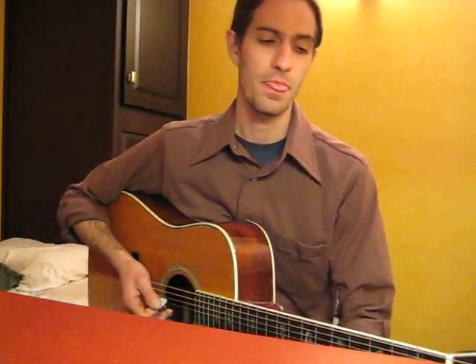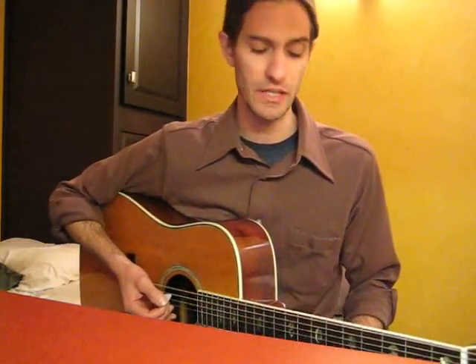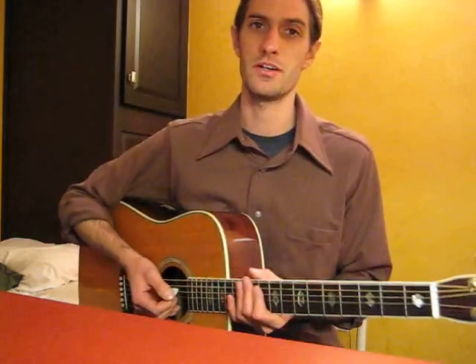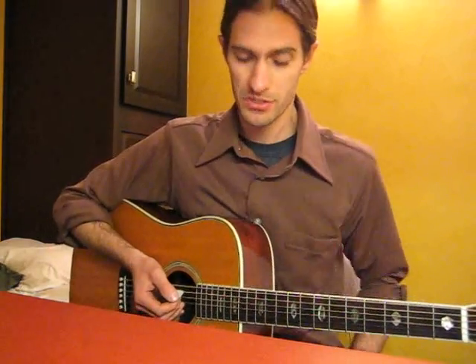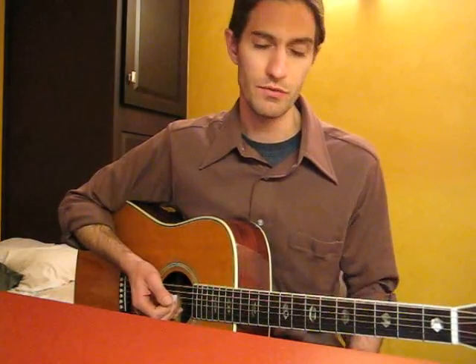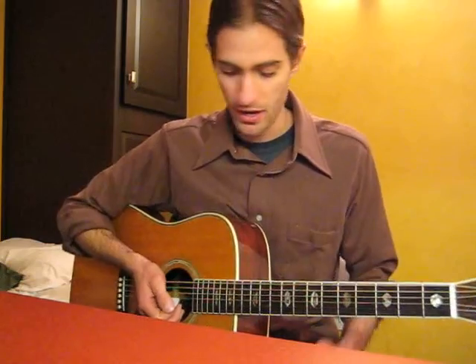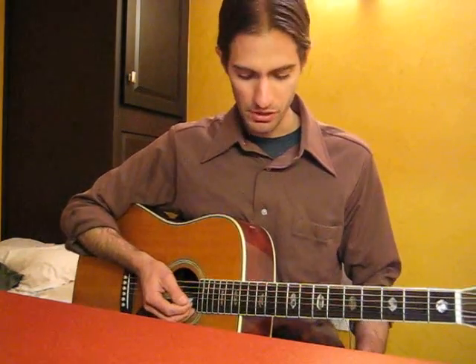Here we are rounding the bend on our final tutorial for 'Last Goodbye' by Jeff Buckley. Thank you so much for staying with me for these five sessions. I'm enjoying doing this. I hope you're catching on and doing a great job. I should mention — this is the way that I play the song, and I'm sure other people play it a little differently. This last part probably has the most variance of any part. That's just my assumption. Here's how I play it, and I think it sounds good. Your mileage may vary.